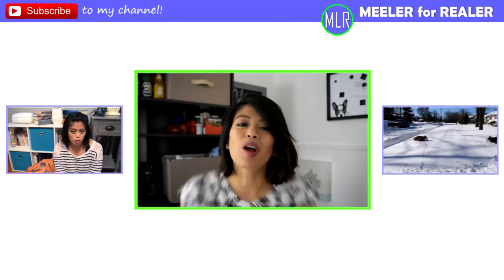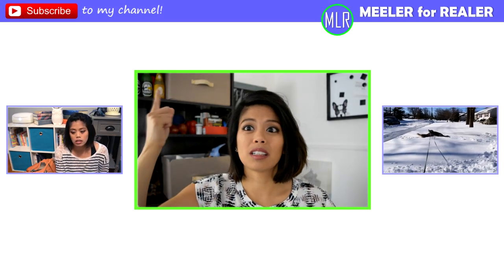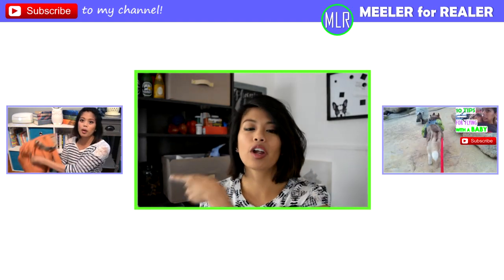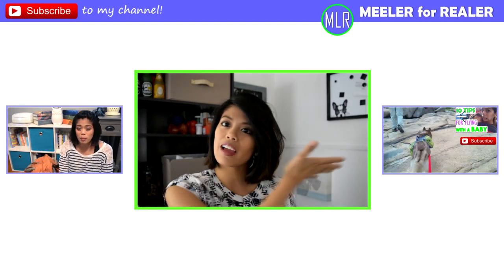Thanks for watching, guys. Make sure you subscribe — there's a little button I put up here. And also give me all your thumbs. If you want to see my previous video, you can click here. If you want to see more dog stuff, you can click here.